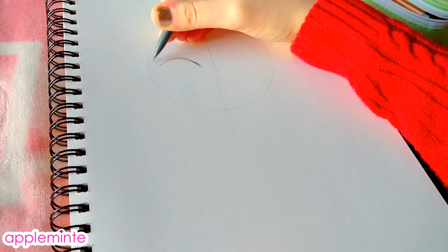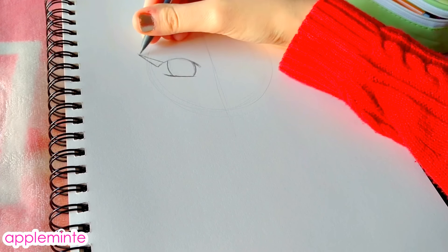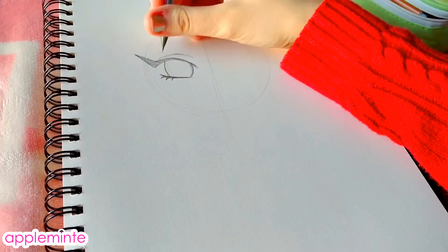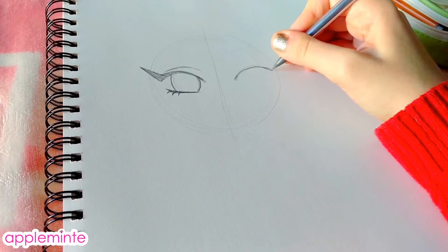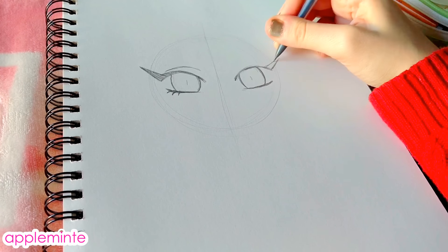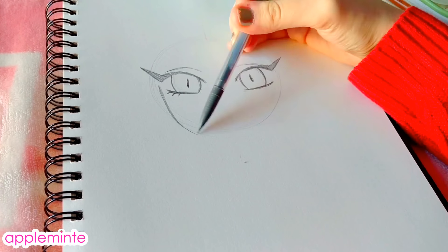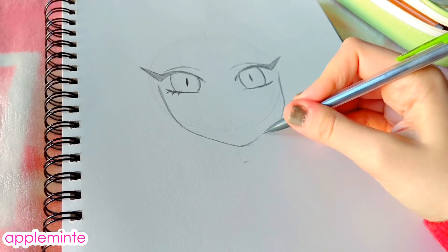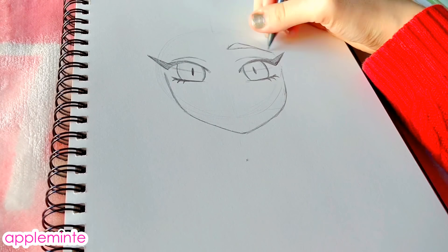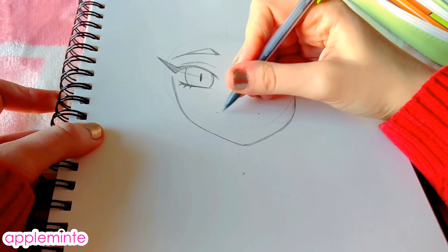I'll talk a bit about my thought process while drawing this. Because this was a drawing from 2007, it was right when I started to learn how to draw anime. I was really interested at the time in different animes like Tokyo Mew Mew, Lucky Star, and Melancholy of Haruhi Suzumiya. I was really inspired to start drawing like that, so I would look up a bunch of tutorials on how to draw hands, eyes, faces — things like that. Basics.